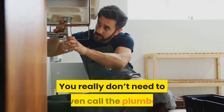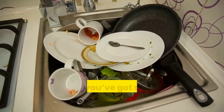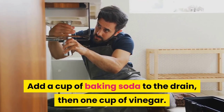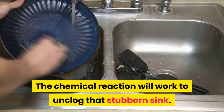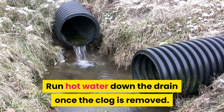As a plumber's assistant, you really don't need to call the plumber if your drain is stopped up and you've got some vinegar in your kitchen. Add a cup of baking soda to the drain, then one cup of vinegar. The chemical reaction will work to unclog that stubborn sink — run hot water down the drain once the clog is removed.